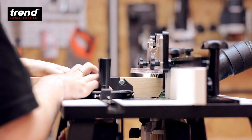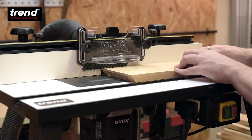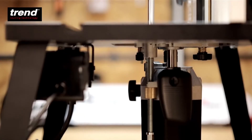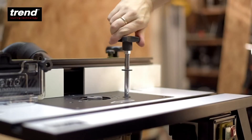The adjustable guided miter fence can be used to support the workpiece. The height adjustment access hole can be used with the Trend T11 router to adjust the height of the cutter.